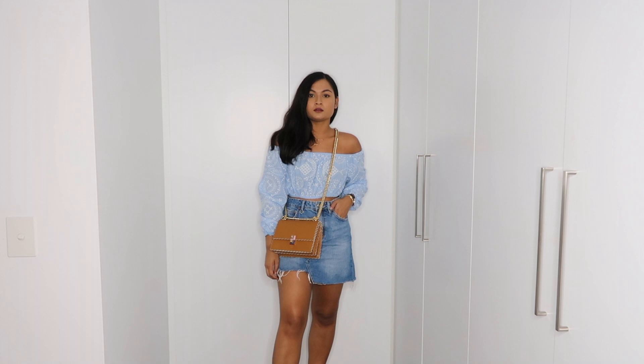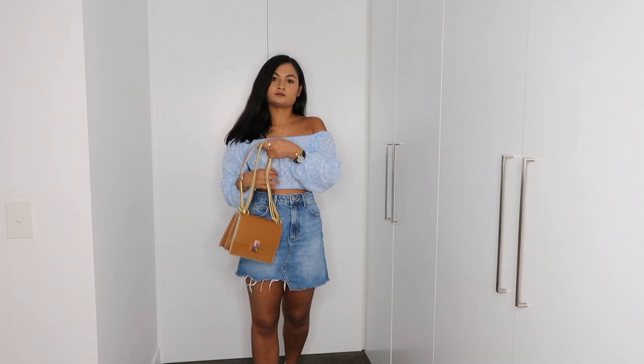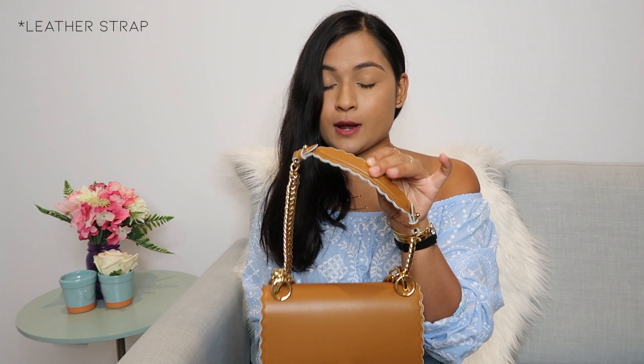I also like that it's a long crossbody strap — you can wear it across your body, on your shoulder, or even double up the chain. I love a crossbody bag, so for me this is perfect. I also like that the strap comes with a leather shoulder strap, because the chain can really dig into your shoulder and start to hurt, especially if the bag is a little heavier.